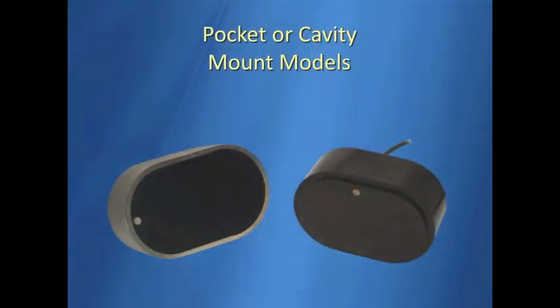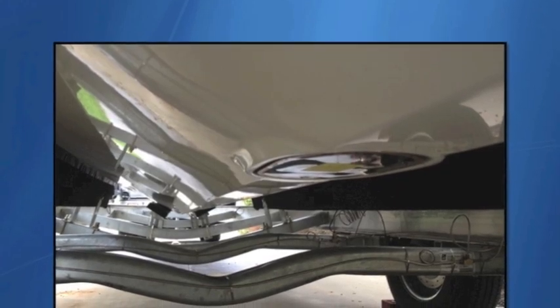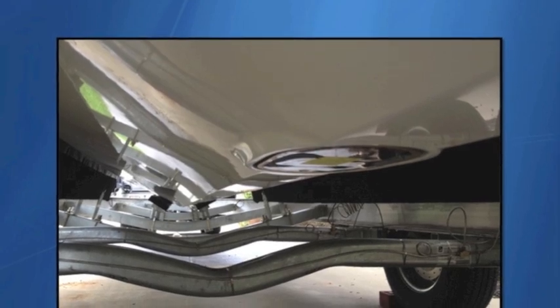Pocket mount transducers are an increasingly popular variation of the flush mount, designed to install in an OEM or aftermarket cavity built into the hull. This allows center consoles to install powerful two or three kilowatt transducers for serious blue water and deep drop fishing action.